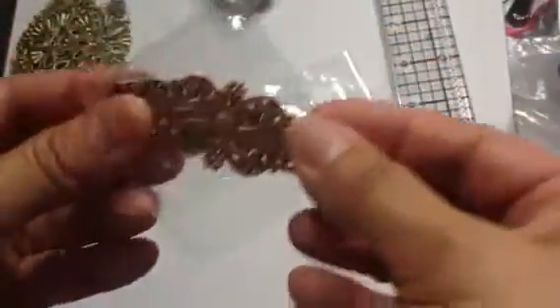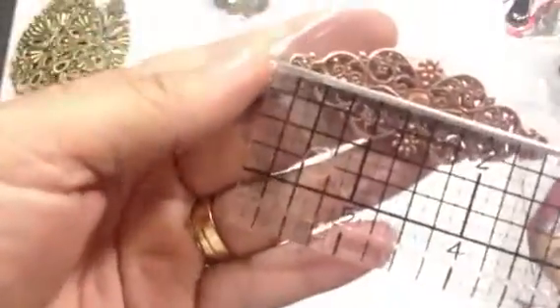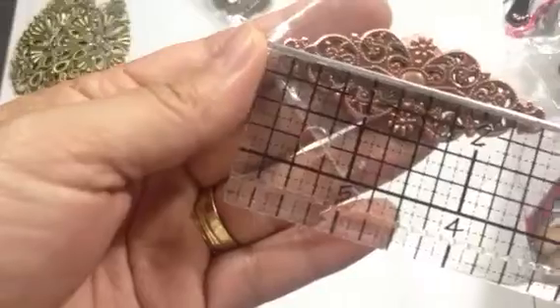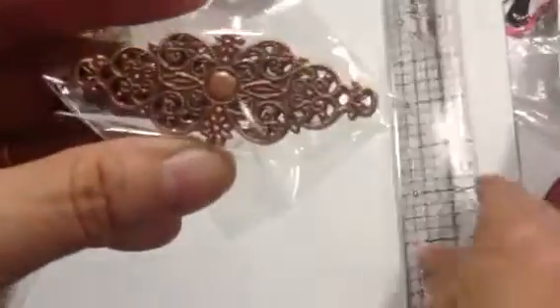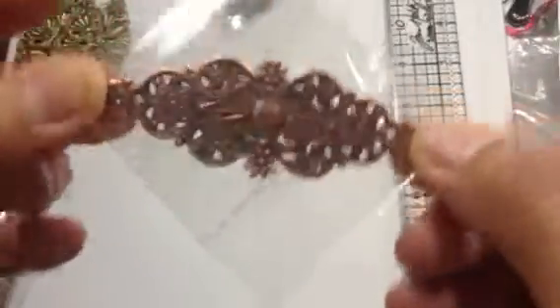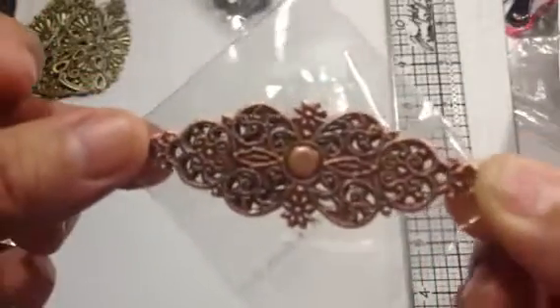Most of these I got in bronze, and then I got a copper smaller filigree piece. This one measures two and a half inches and that is in the bronze. You can always use paint, Copics, or Rub 'n Buff to alter the colors as well, and you can add embellishments to these.